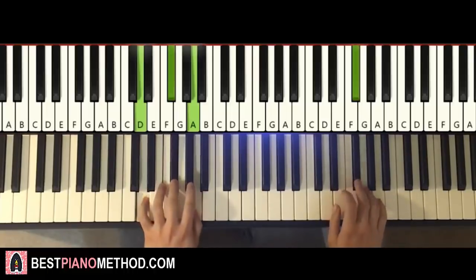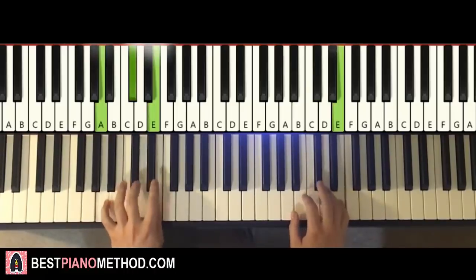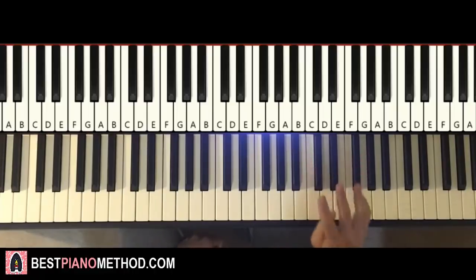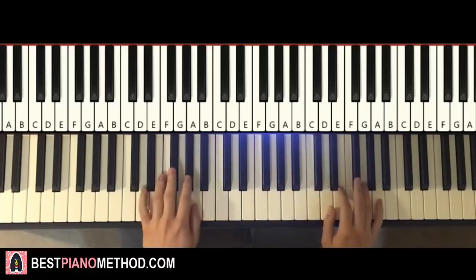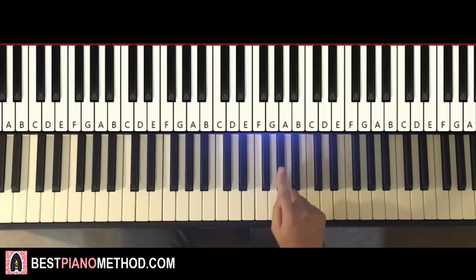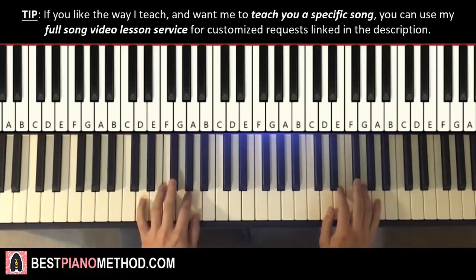Back to back, the two parts we've learned so far play like this — check it out. You can see the left hand chords you can do one-two-play or one-two-blow, it doesn't really matter. The third part is exactly the same as the first part, so we just repeat it — that saves you some time.